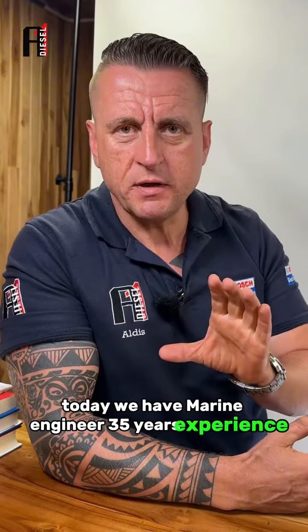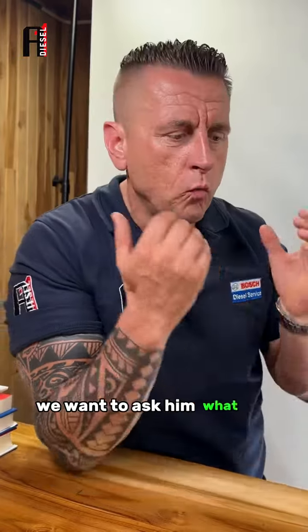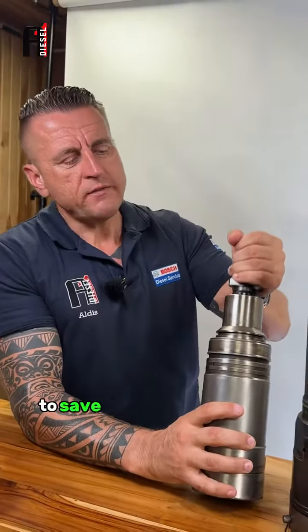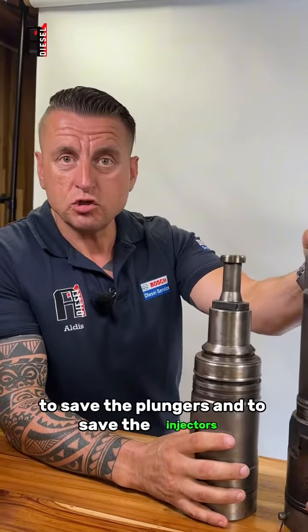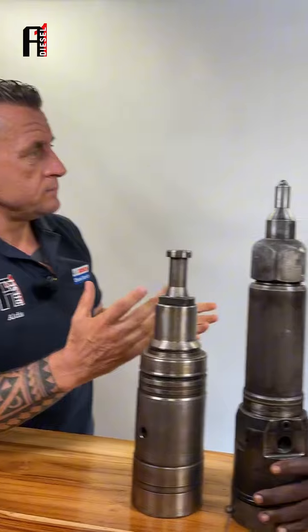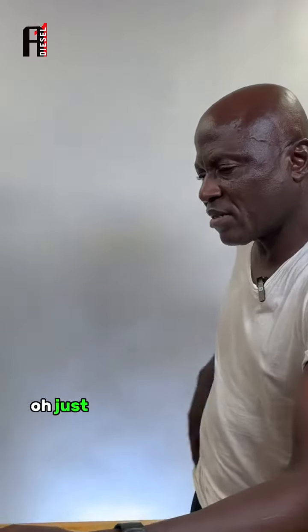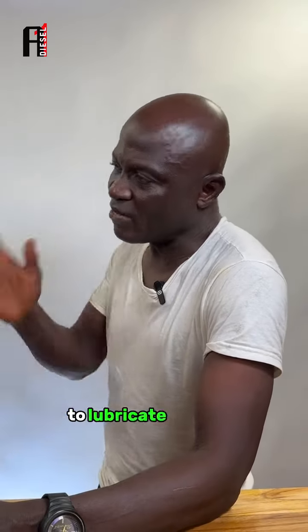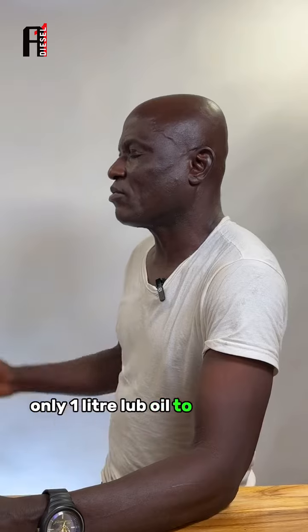Today we have a marine engineer with 35 years of experience. We want to ask him what tip he can give to save the plungers and injectors, to make them last longer. So what is your tip? Just add oil to the diesel to lubricate. How much? Only one liter in the tank.